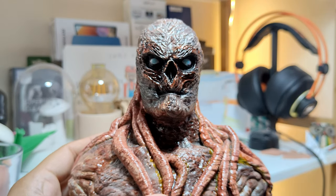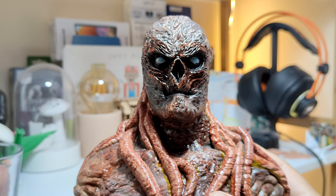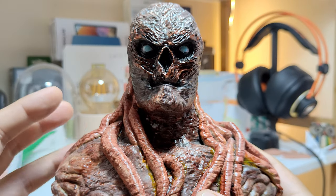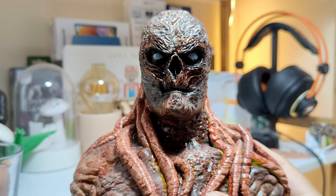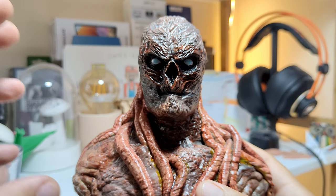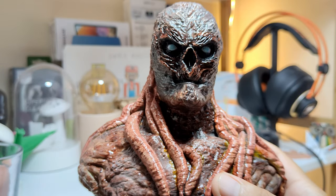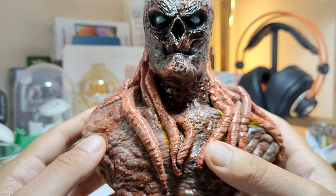At some point he became patient zero of Dr. Martin Brenner, who handled the Hawkins National Laboratory where he later met Eleven. But before Eleven there was Ten, Nine, Eight — and it was eventually revealed that nobody else but Henry Creel was also number one. He and Eleven had a fight, and Eleven sent him to the upside-down world where he was transformed into this creature. It really does look beautiful — appreciate the level of detail.